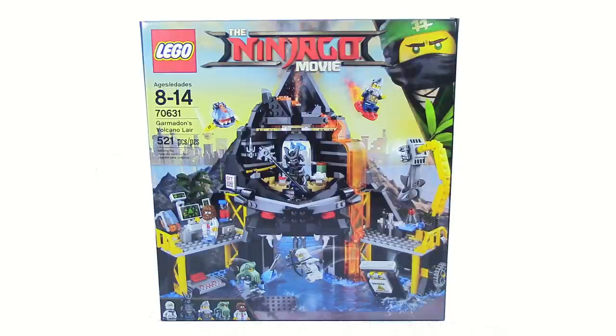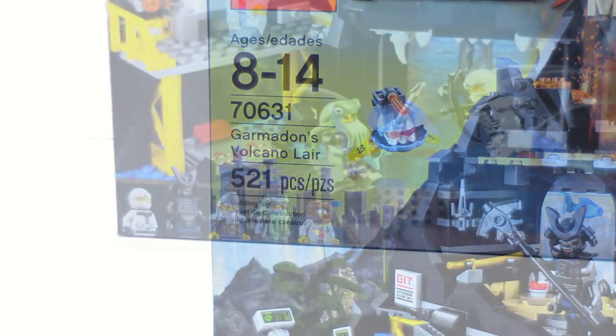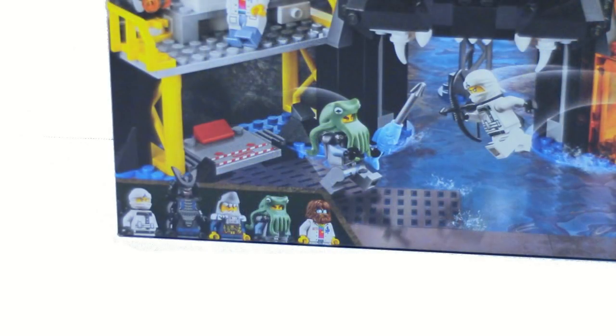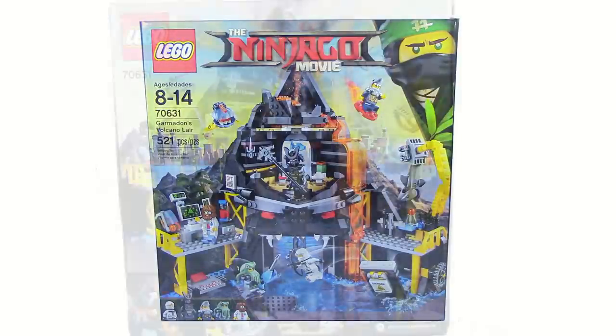What is up guys, HF Masters here, and today we are back with another LEGO Ninjago movie review and this time it is on Garmadon's Volcano Lair. This set retails for $55 in the United States and comes with 521 pieces. It also has 5 minifigures and on the front it shows the Volcano Lair base.